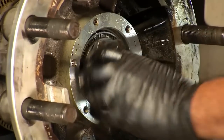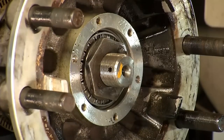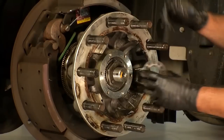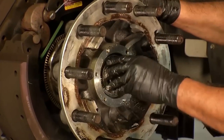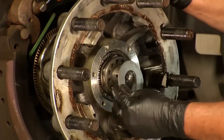Install the inner nut and torque the inner nut to 300 foot-pounds. Next, install the locking spindle washer. If the dowel pin and washer are not aligned, remove the washer, turn it over, and reinstall it. Then you can install your retainer washer.